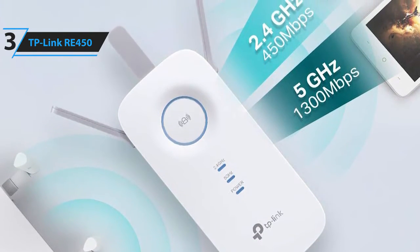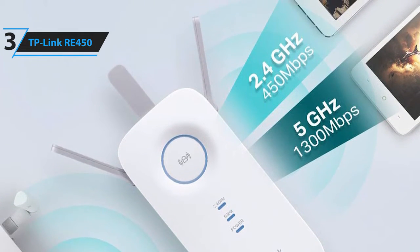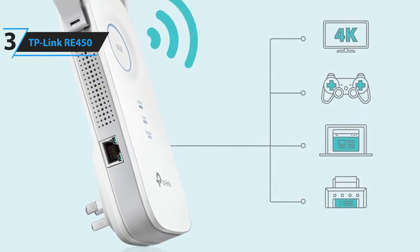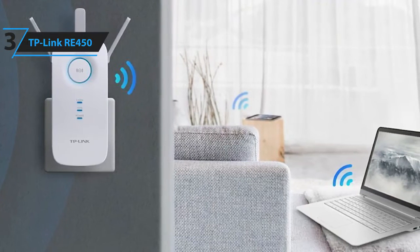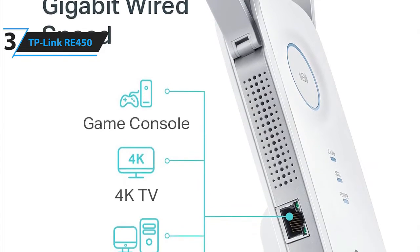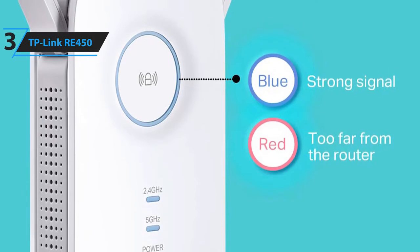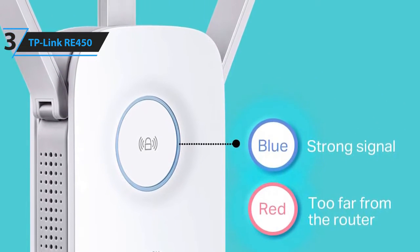It has a maximum speed of 450 megabits per second on the 2.4 gigahertz band and 1300 megabits per second on the 5 gigahertz band. It also has three powerful adjustable antennas that deliver high-speed Wi-Fi across your home for 4K streaming and gaming in any room. Even though it's bulky and lacks a pass-through outlet, its performance, particularly at long distance, is impressive. The Wi-Fi extender is easy to install and move, and it enables you to expand your Wi-Fi and connect any wired device with the gigabit Ethernet port for boosted speed and performance. It has a signal indicator light to help you quickly find the best location to place the extender, and it has one-touch setup.